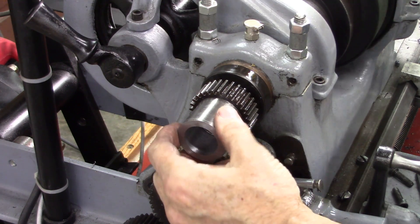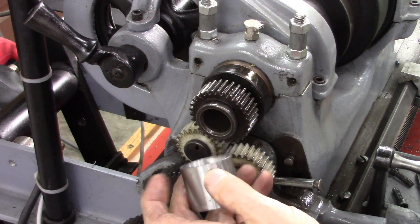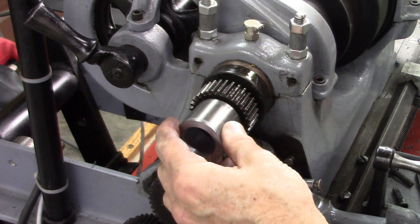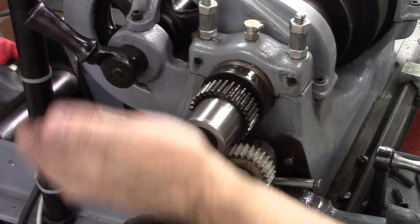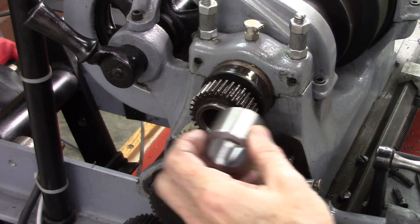Perfect. Now the next step is to put some little tiny set screws — three of them — on there. It's not really critical, doesn't have to be evenly spaced or anything, just something to hold it on there. Then I'll have to bore the place for that magnet.